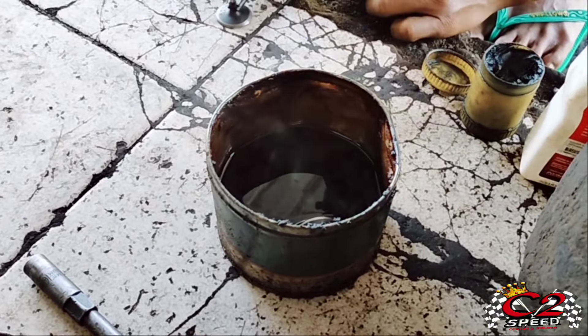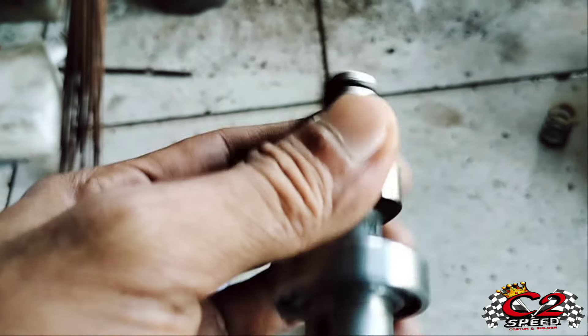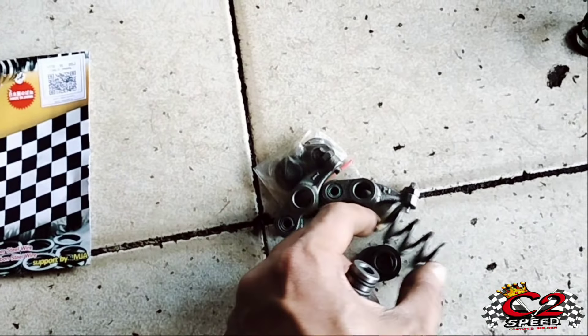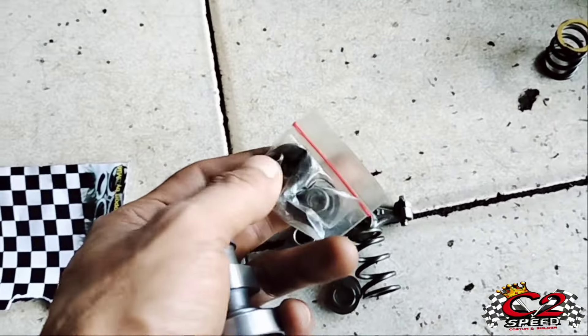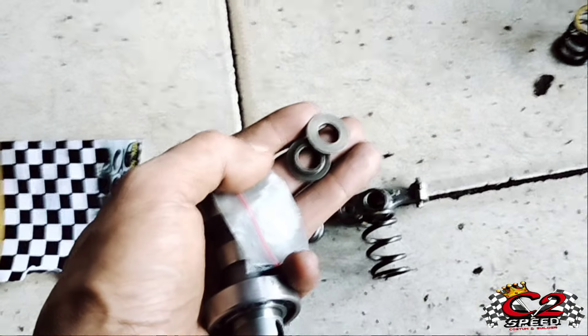Kurang lebih seperti itu. Nah, ini untuk noken as-nya kita udah bikin ya kemarin, custom. Untuk platuknya ini pakai RRA. Untuk klep sendiri kita pakai MTN ya, klip retainernya juga kita mau ganti. Ini ring perklap juga kita pasang guys.